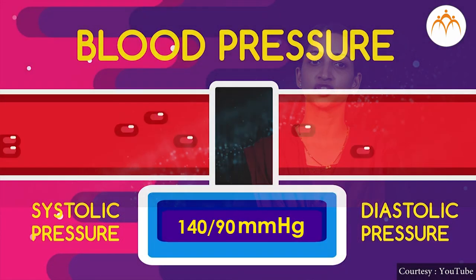Sometimes, if a person is fat or obese, or is under stress or tension, blood pressure may be high.